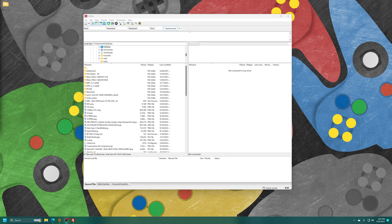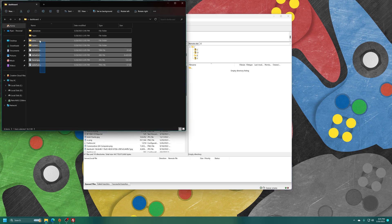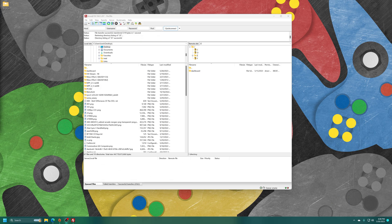Over on my computer, I have my Xbox hooked up to the network. Going to connect to it. For Project Stellar, the dashboard needs to be under E in a folder named dashboard. I have that already set up — inside I have XBMC for Gamers. So I'm just going to go ahead and get that copied over. The file transfer has completed, so I'm going to reboot this Xbox and it should boot right into XBMC for Gamers.